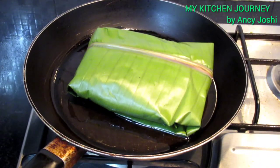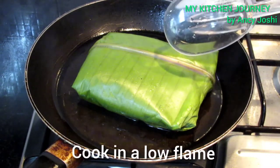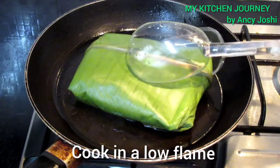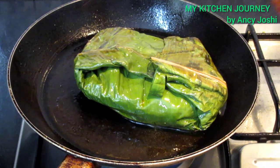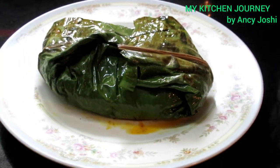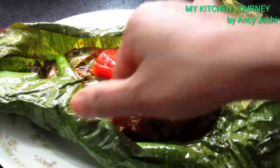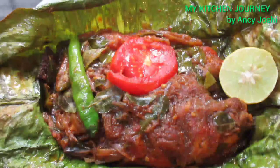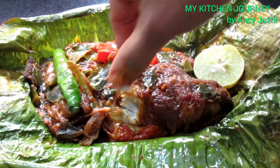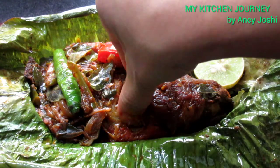We put the two sides of the plate on the top. It is very soft and tasty, and it is ready for Karimene. Please try this. Thank you.